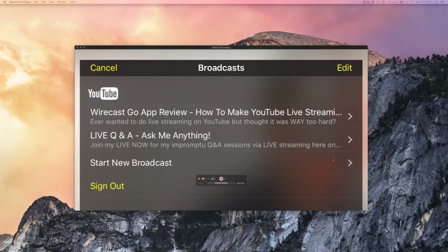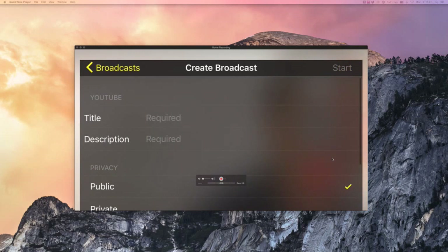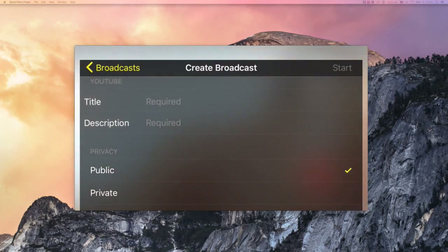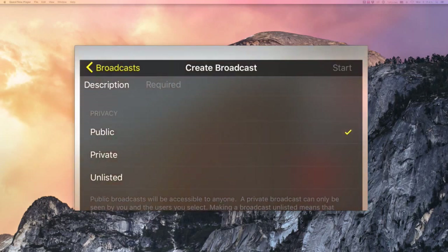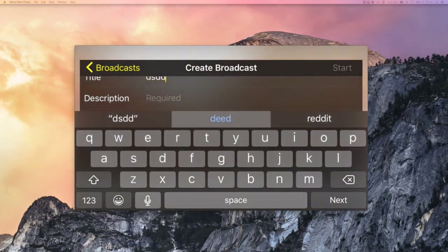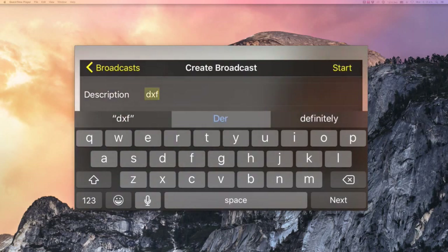This third option here, if you tap on that, is where you can actually create a brand new live event straight from your Wirecast app. All you have to do is type in the title and the description, and here you can even set whether it's public, private, or unlisted. I was going to make this one unlisted for now. Just give it a name, type in the description, and if you go ahead and hit the start button, it'll automatically start streaming right to YouTube. I'm not going to hit start now, but it'll start streaming.